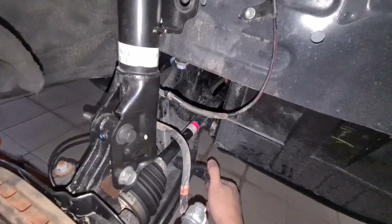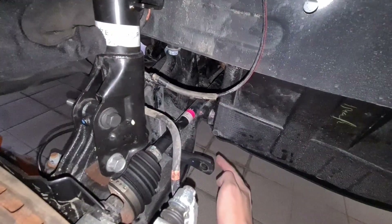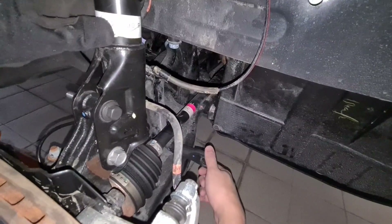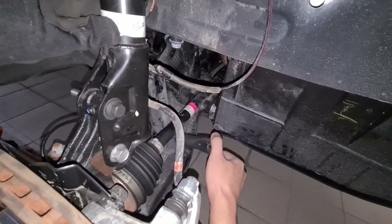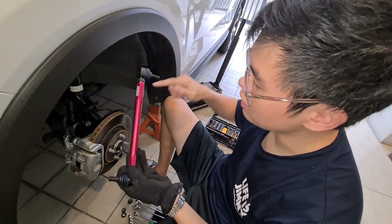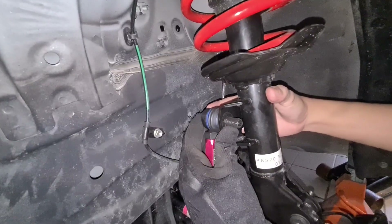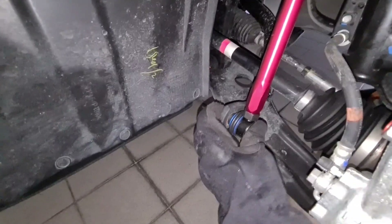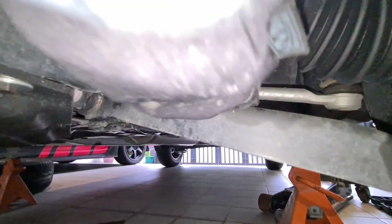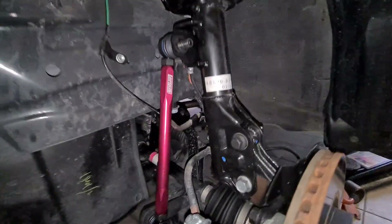As you can see gumagalaw ito — it was here before kasi ang haba ng end link natin. Now that we're gonna shorten the end link, the position should now be somewhere here, so meron ka ng clearance dito sa baba. This is the Largus adjustable end link and right now we're at the shortest setting. We'll place the bottom first, then susoksok lang natin dito sa taas. As you can see with this length, malaki na yung clearance dito so hindi natatama yung sway bar with the lower control arm — that's what we're trying to achieve.